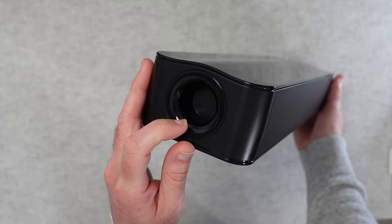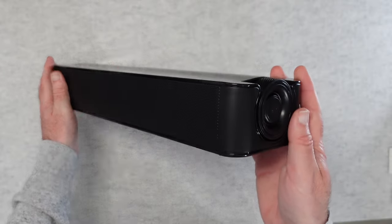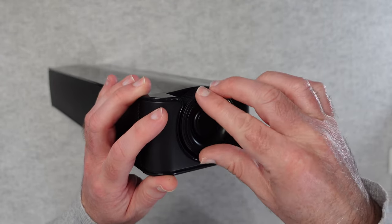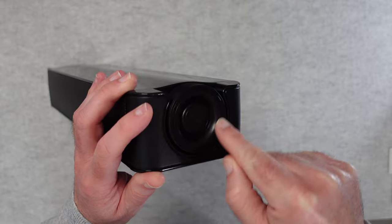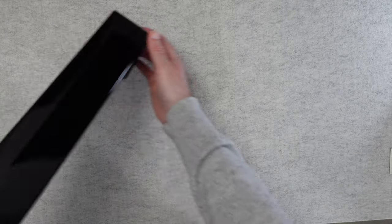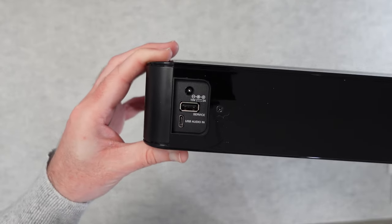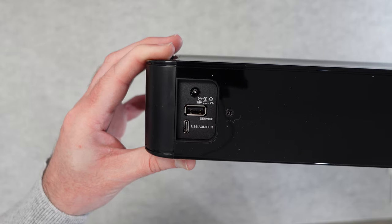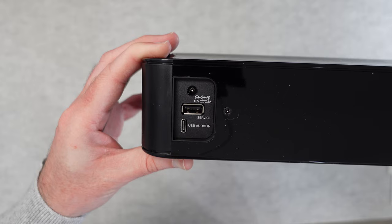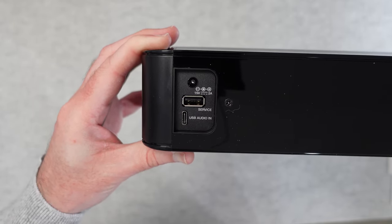There's a port on the end which really helps with the lower frequencies. On the other end there's a unique control — a push button to interact with the speaker and also a rotary control to adjust the volume. I really like the way they've done that. On the back, also gloss finish, we've got the input for the power supply, a USB for service, and a USB-C for audio input using the supplied cable.